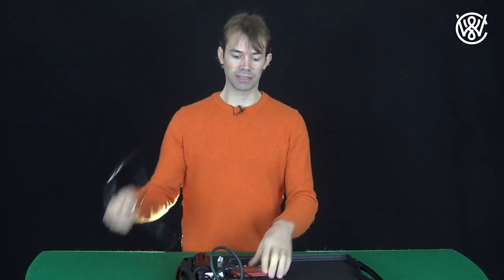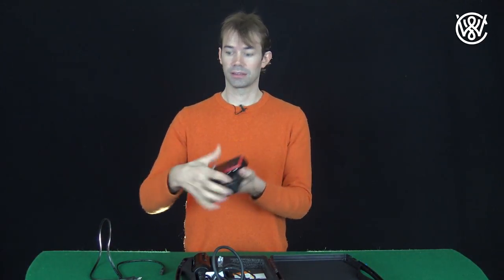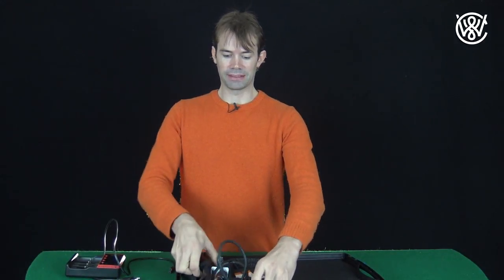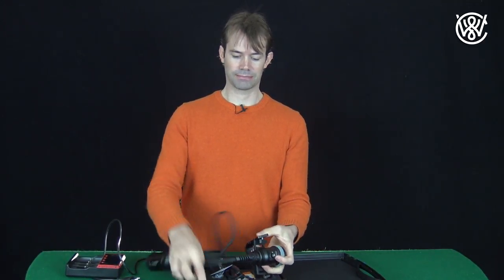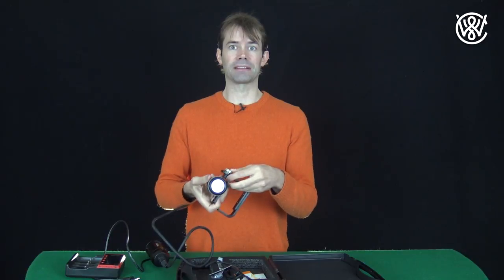So let's look into the package, what's inside. We have a cable to connect the charger. We have a charger to charge the batteries. We have the diving light itself, which comes with this battery package, the cable and the diving light.